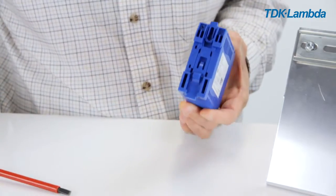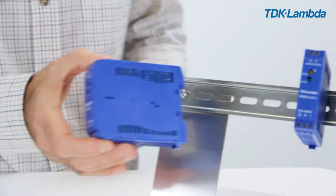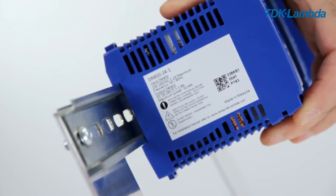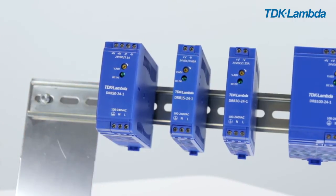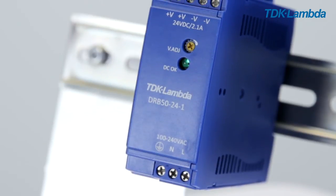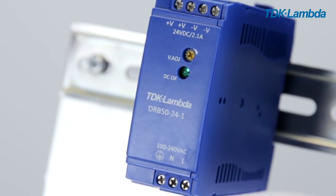Simply hold the DRB against the rail at around a 15 degree angle with the clip hooked over the top of the rail and push downwards to lock in place. Then you can connect the load followed by the AC supply and protective earth. Do not switch on the AC supply until the installation is complete.